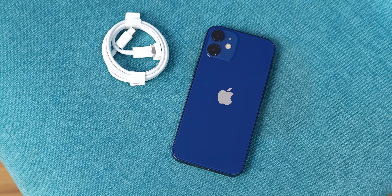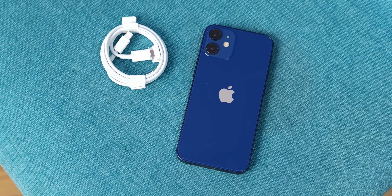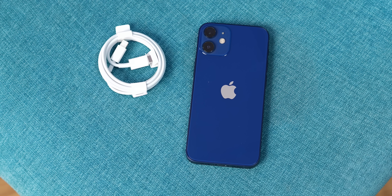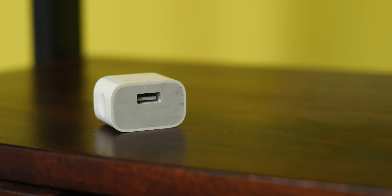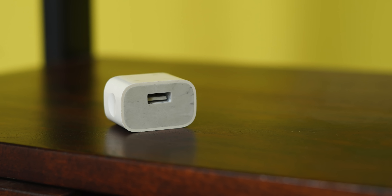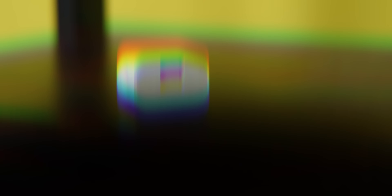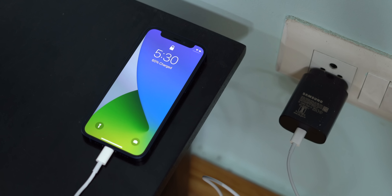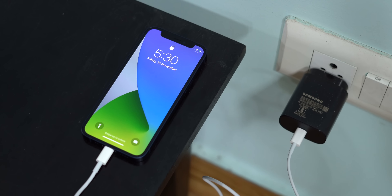As for charging, there's 20-watt fast charging support — but as you know, there's no charger in the box for this 70,000-rupee phone. Apple says everyone has a charger at home, but everyone has those old USB-A chargers, so you'll have to buy a USB-C charger separately. I tried the Samsung 25-watt USB-C charger and it worked — the phone was charging fast — so you can try out other third-party chargers too.